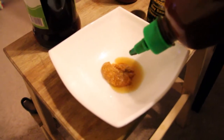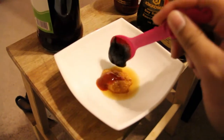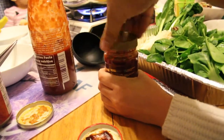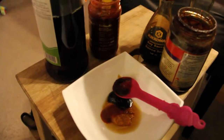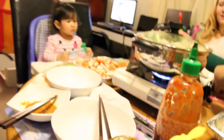Sriracha in there. A little bit of garlic chili sauce — oh, that's on my hand! And some garlic chili — there we go. A little bit of garlic and chili sauce — send it over. Garlic chili, there we go. Done, ta-da!